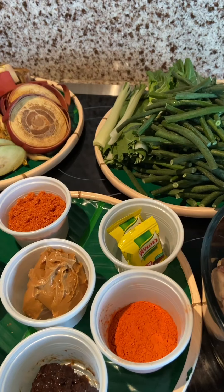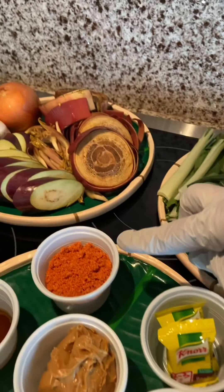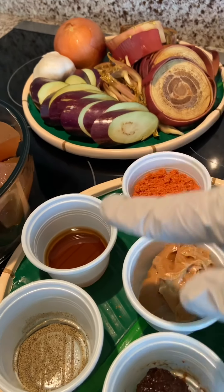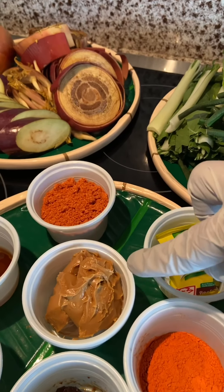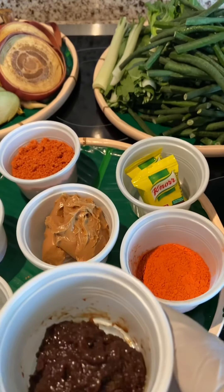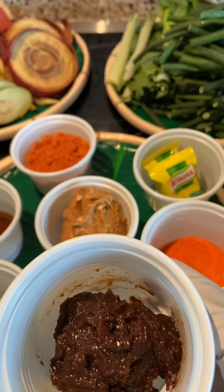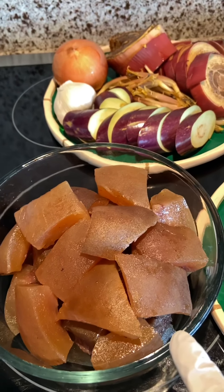I have two Knorr beef cubes, 10 grams of Mama Sita's kare-kare mix, two tablespoons of oyster sauce or patis, half teaspoon of ground black pepper, and three tablespoons of creamy peanut butter. The secret of it all is one big spoon of authentic bagoong alamang from the Philippines.